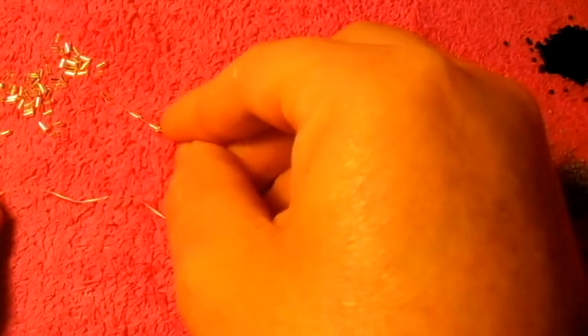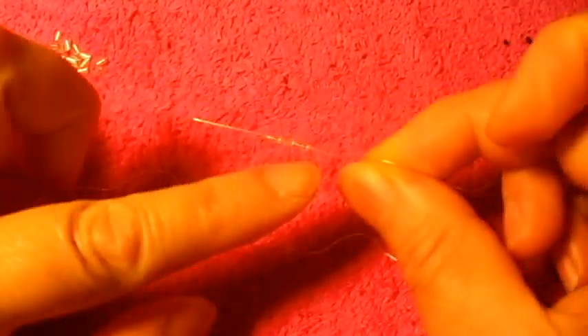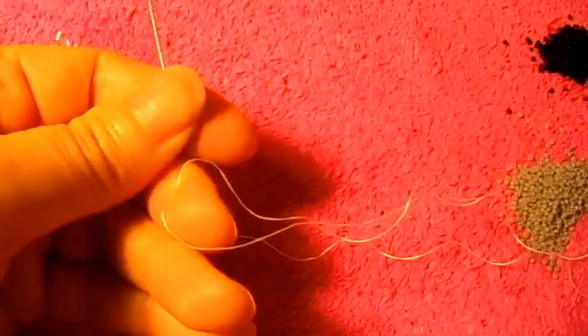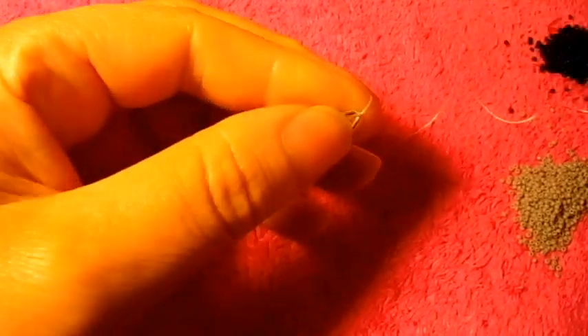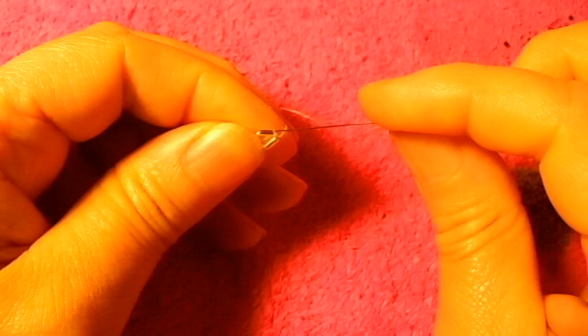Right now I'm just going to show you how to begin. I'm going to pick up three of the little tubes and make a knot right here — make a knot like twice. Now we are going to pass the needle into the other side, like this.